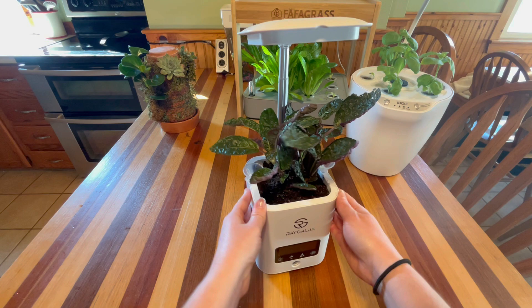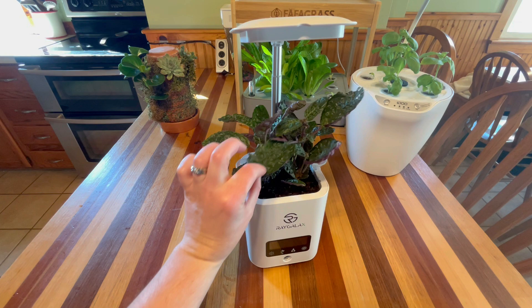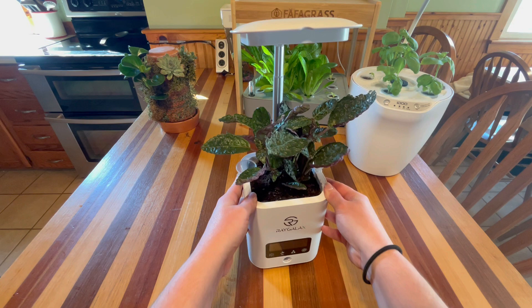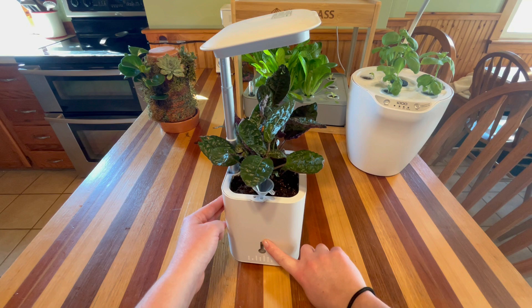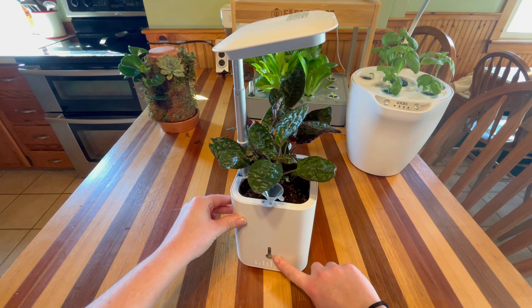The last one we're going to talk about today is the Regalax planter that we planted up last week. We put in a purple waffle plant — it's just a house plant in here. I was thinking about maybe swapping it out with some basil or other herbs, which I think would be really cool on the kitchen counter. This plant is doing really well. I've only had to add water to this once so far; the reservoir lasts about a week and a half.